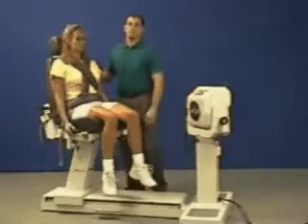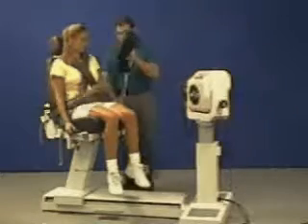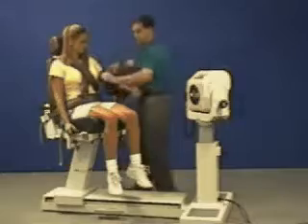Rotate chair 260 degrees. Raise dynamometer to align the axis of rotation. Install limb support angled away and strap in patient's arm.